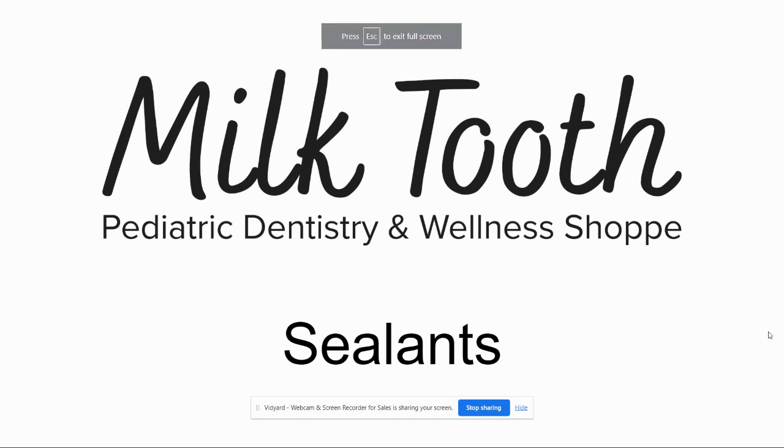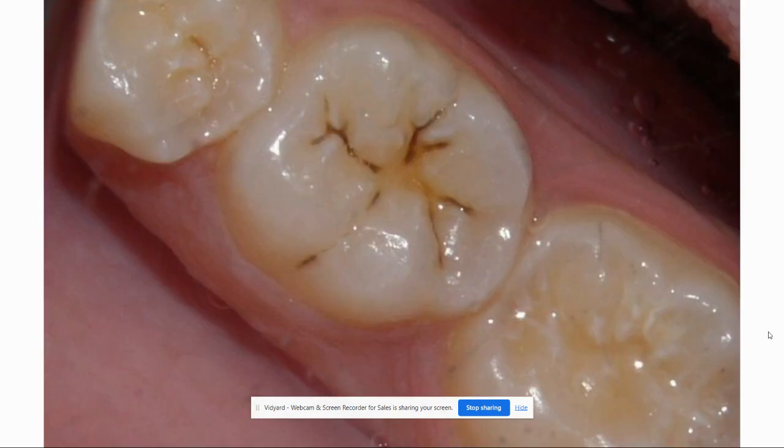So what is a sealant? The whole idea of a sealant is to protect the adult back teeth — the adult molars on your child. Adult molars come with these deep grooves, these nooks and crannies, and some of them are so deep and narrow that the bristles of your toothbrush can't get in there and clean them.